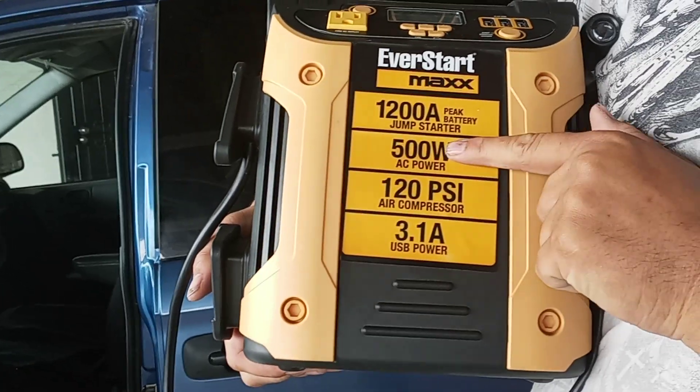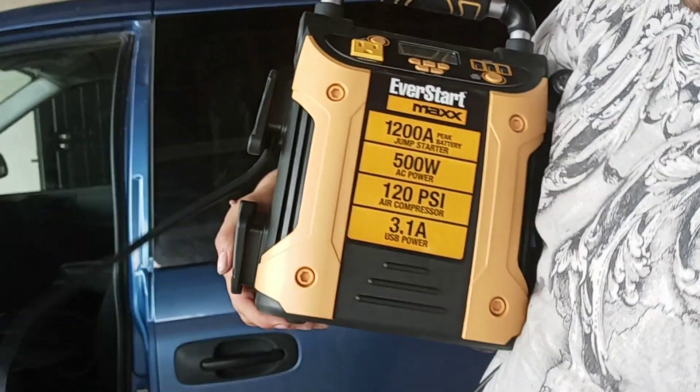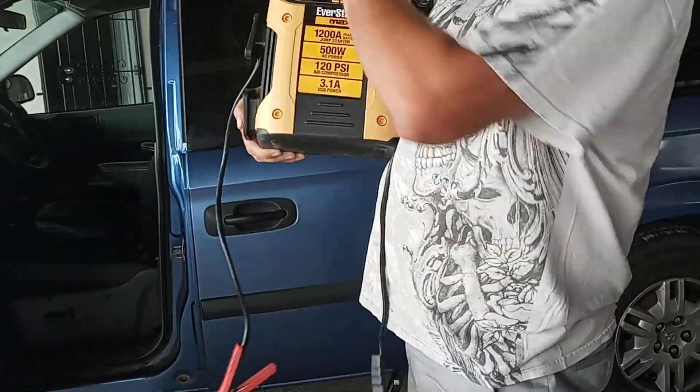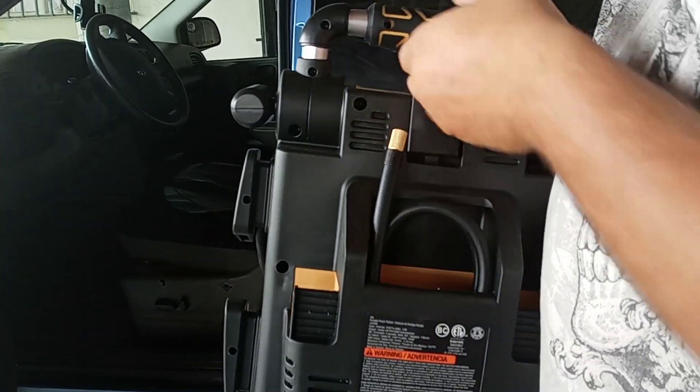It's got AC power, USB power, and comes with its own jumper cables — positive and negative — right here. It also has an air compressor for when you need to add a little tire pressure.